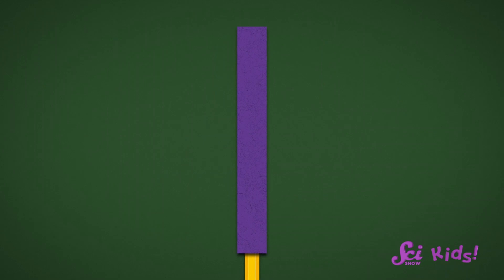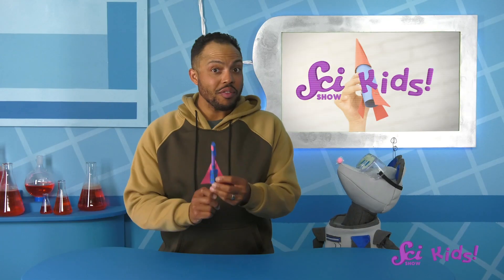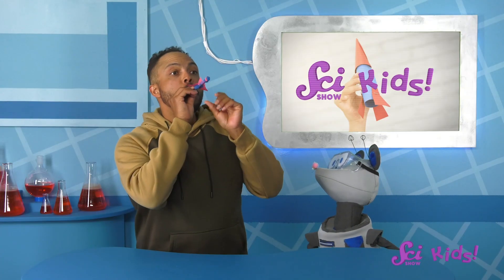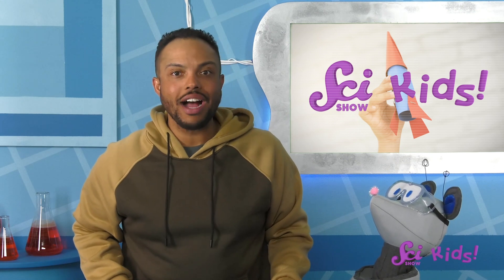I made the rocket by wrapping paper into a tube around a pencil, then taped it into shape and taped it closed at the top. Finally, I replaced the pencil with a straw. Now it just needs something to push the rocket forward. The air I blew into the straw launched the rocket — it acted like the hot gas that pushes a real rocket into the sky.